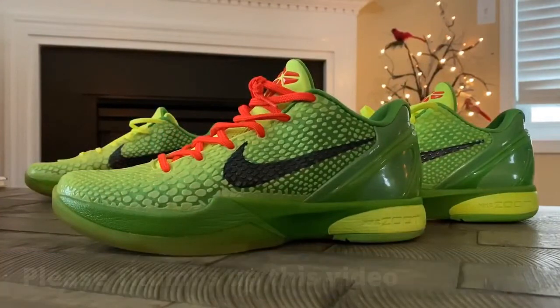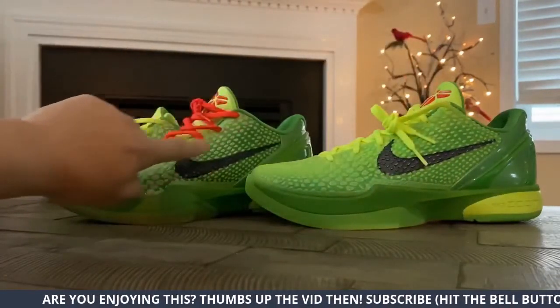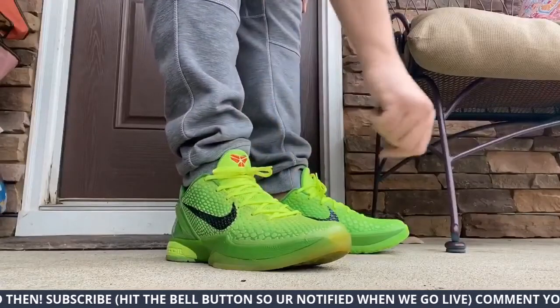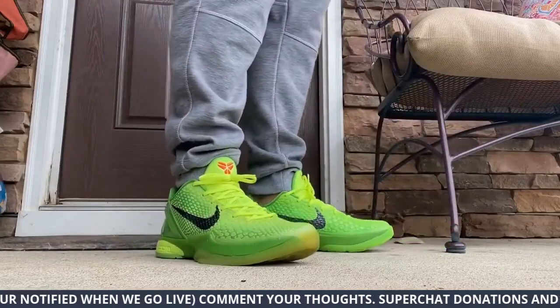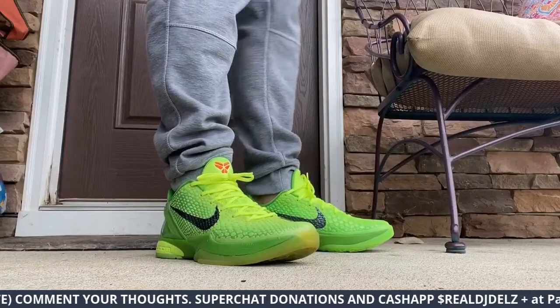It could be the case that it's just darker from wear. But I think the green is a little bit darker on the 2020 versus the OG. And let me know what laces you like better — this is the 2010 and this is the 2020.